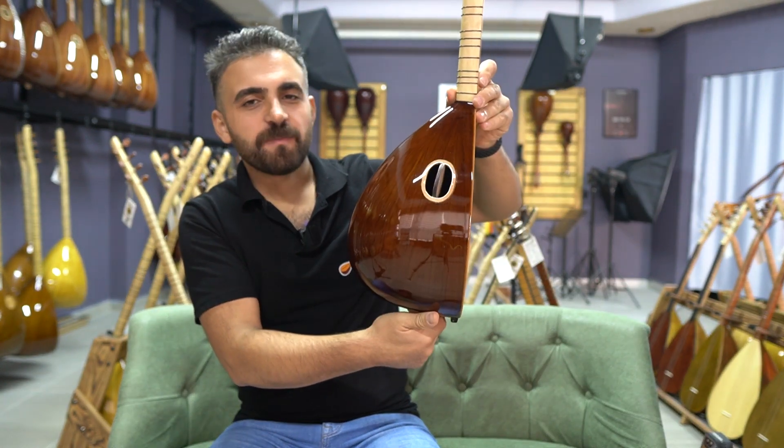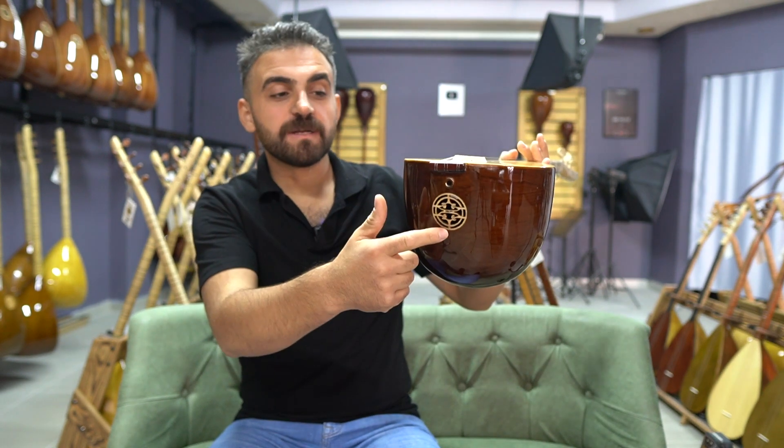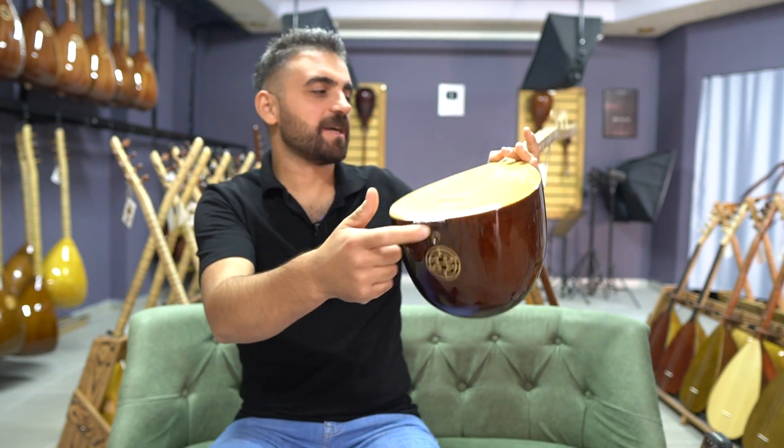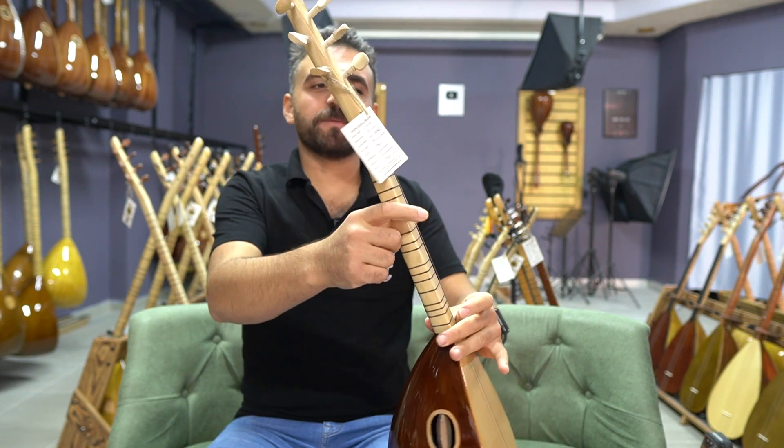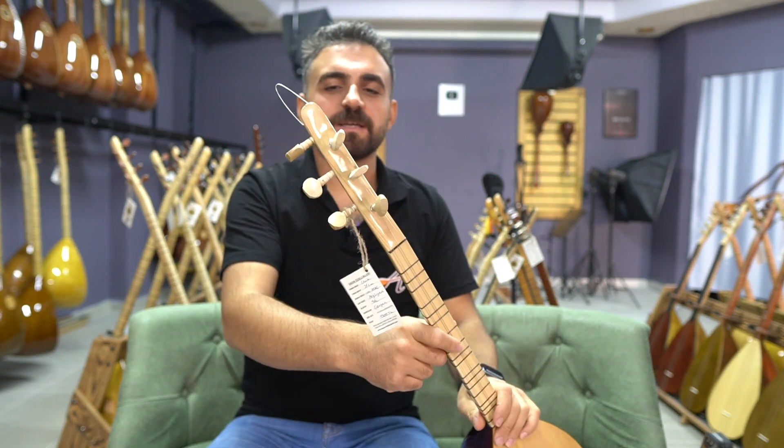Kapak ses çıkış yeri, normal ses çıkış yeri ve pul manyetik. Amfi bağlantısı için akgürgen ağacından yapılmış bir düz sapımız var. Kulaklar da yine akgürgendir.